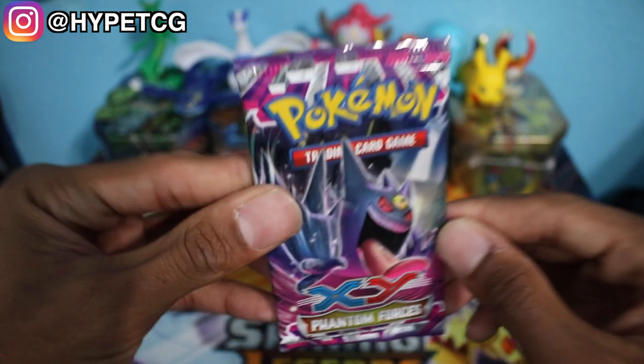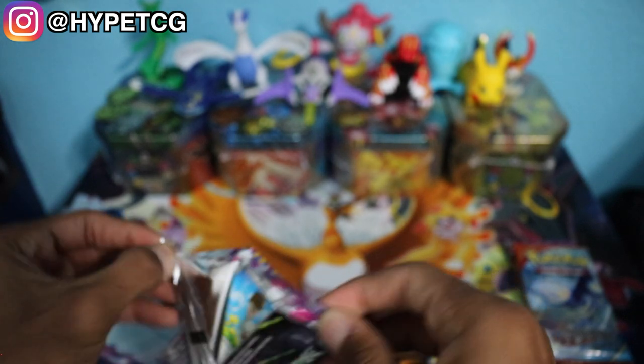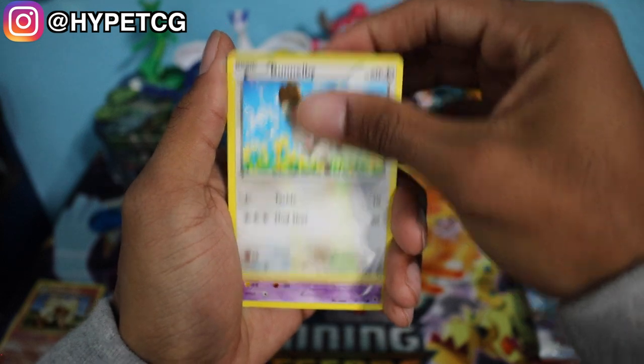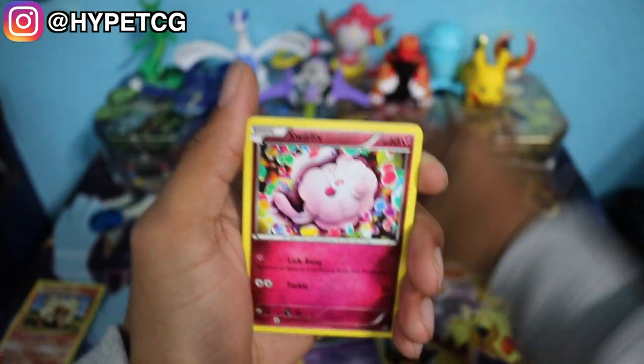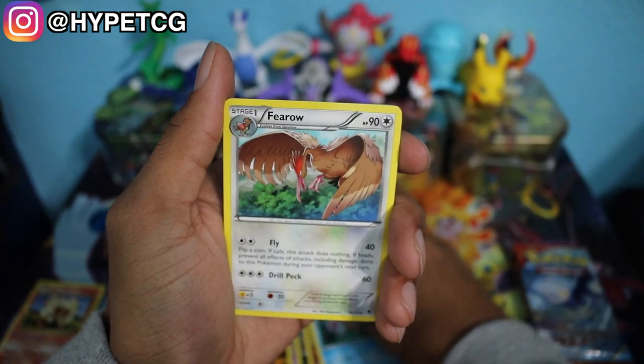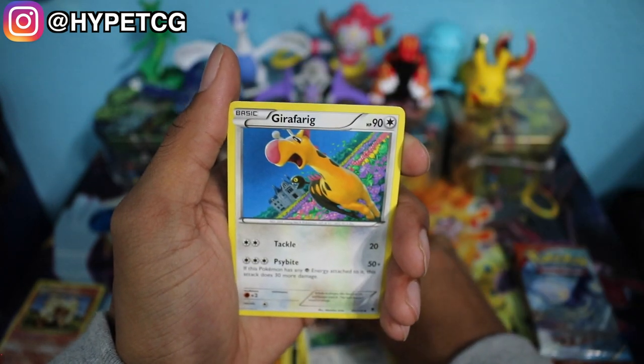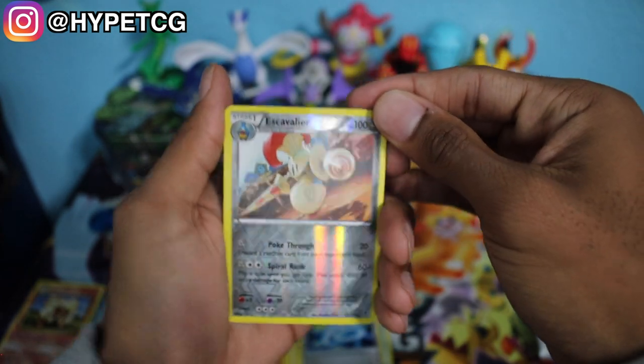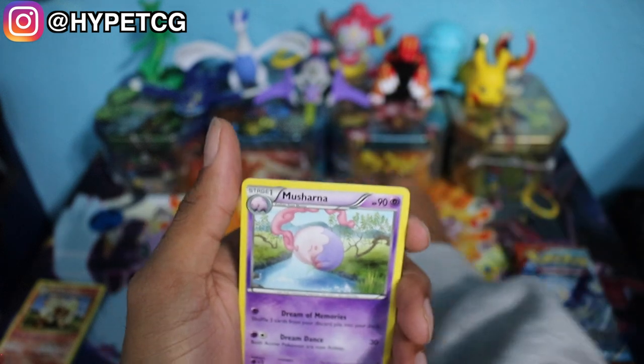Next up we have a Phantom Forces pack. We have a Bunnelby, a Zubat, Murkrow, Swirlix, a Finneon, a Fero, a Girafarig, a Manetric Spirit Link, an Escavalier Reverse Holo rare, and a Musharna non-holo rare. So nothing out of that pack — we are 0 for 2, and I hope we can get something out of these last three packs.